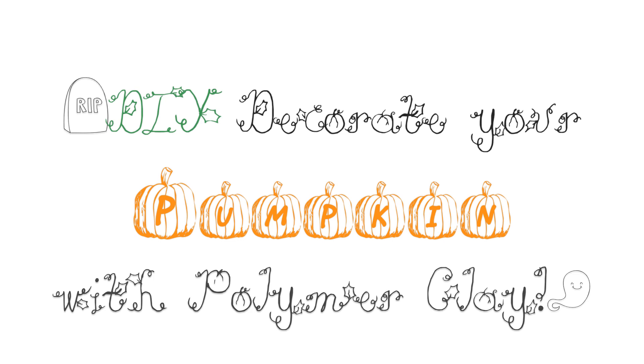Hey everyone! It's ClayCupcakes4 here and today I'm going to be showing you guys a couple different ways how to decorate your pumpkins for Halloween with polymer clay. So let's get started!